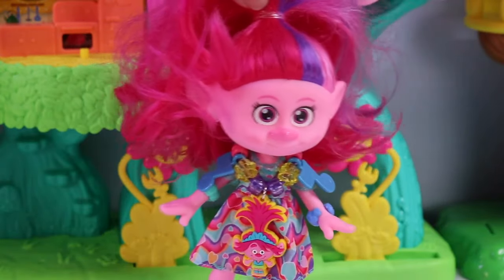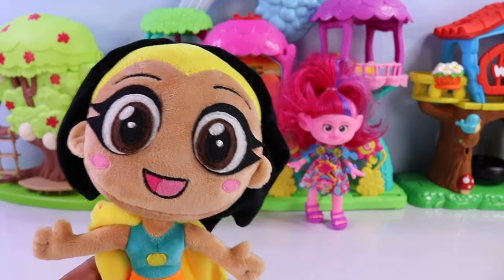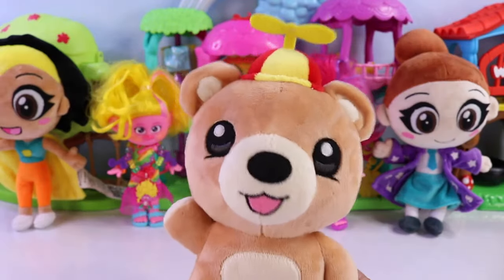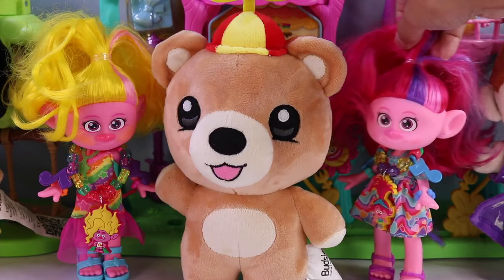I can't wait for our other besties to have their necklaces too. When you say besties, you mean me, right? And also me, right? I'm pretty sure it includes me too. Yes, yes, yes! It includes all three of you!